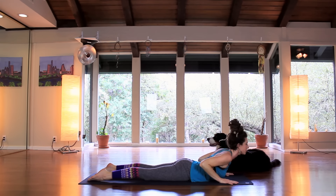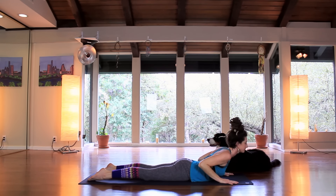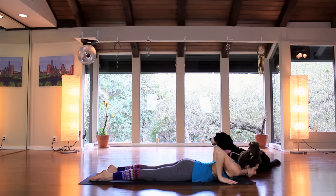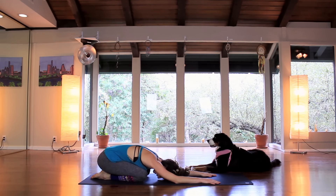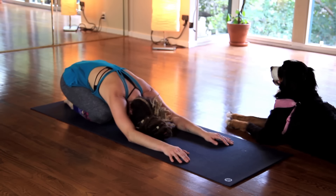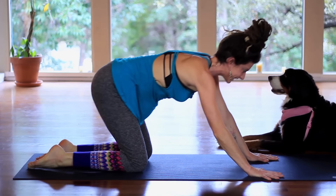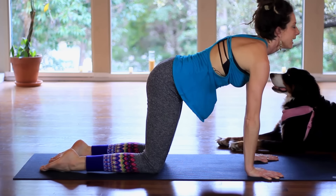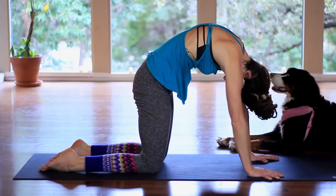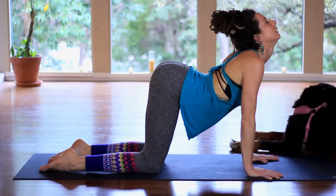Twice more. Inhale, lift up — pushing the pubic bone down — and exhale, release. Once more, moving with breath. Inhale, lift. Exhale, down. Push back into child's pose. Shift the hips side to side, rolling the forehead side to side. Hands and knees — let's take some cat-cow. Inhale, bring the hands and knees towards each other, gaze up. Exhale, push the ground away, tuck the chin. Twice more — inhale, move with your own breath. Exhale.